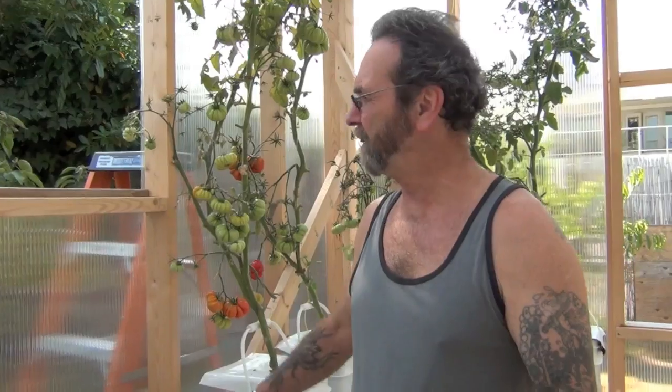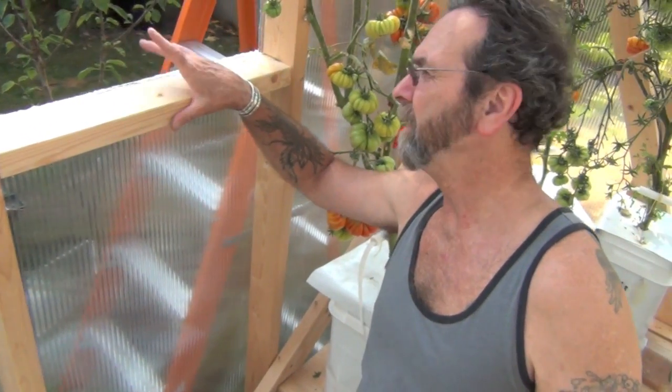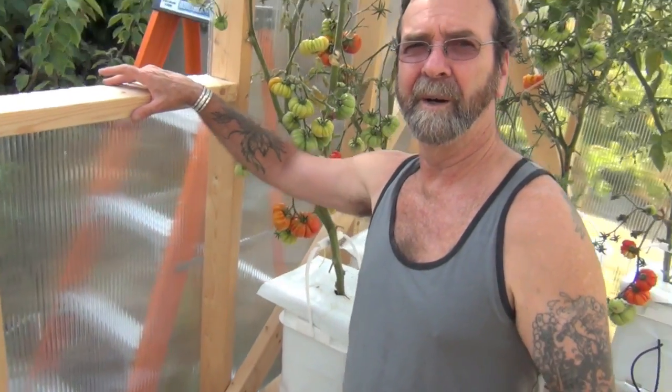I've got her all trimmed out and smoothed down, which you always have to do. This stuff cuts really, really nice with the jigsaw but it leaves a jagged edge, so you just take a razor knife and slice her down — it's just beautiful. I've taken this foil tape right here and sealed the top and bottom edges of the material. They recommend doing that to keep dead air space within these tubes as an insulation barrier. And I tell you what, it's awesome — instead of having condensation all inside my greenhouse, it's all on the outside now.